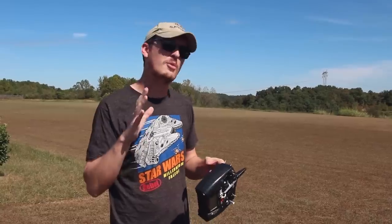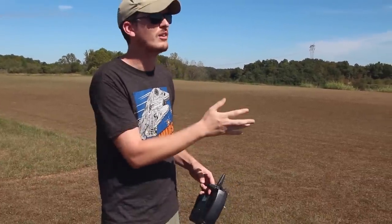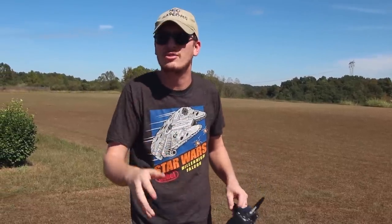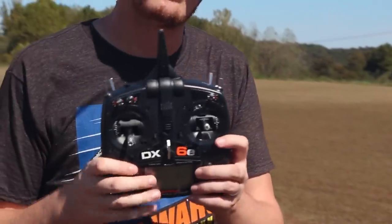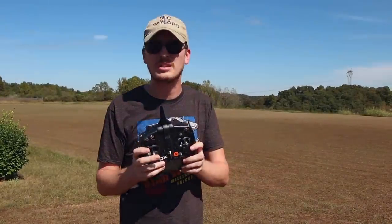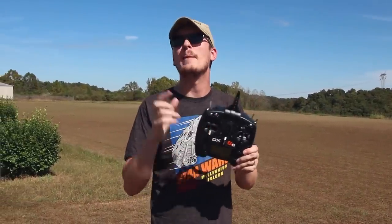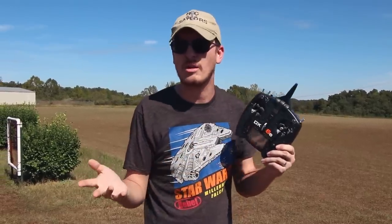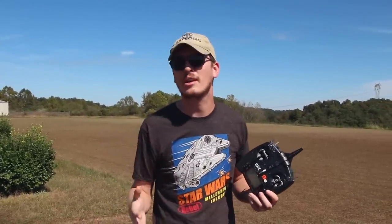If you're on the fence about which one to get — looking at performance, I do think the Eagle flies a little better than the Falcon, but the Falcon has a little bit more performance in my opinion once you get it trimmed out. Everything will be linked in the description box below, including this transmitter — a budget-friendly Spektrum transmitter. It has multi-model memory so you can pair up all your planes and jets, and it binds right up to these jets. You set it on the correct mode and don't even have to program anything.